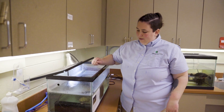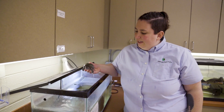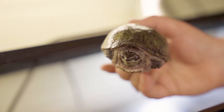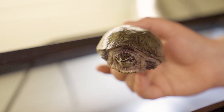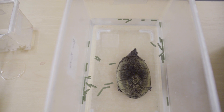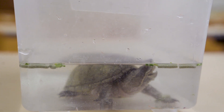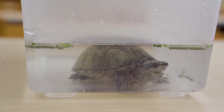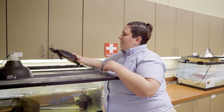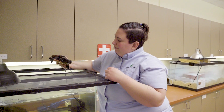Now we're going to grab our eastern musk turtle. He's a little bit smaller, but I'll follow the same rules because he actually has a very long neck — he can reach all the way around to about the middle of his shell and grab onto me with his mouth. And this is our last aquatic turtle in the program room — another red belly, a little bit smaller than the other one.